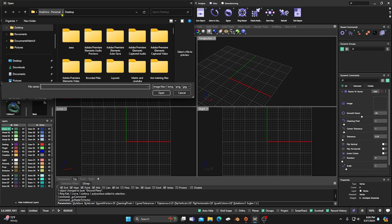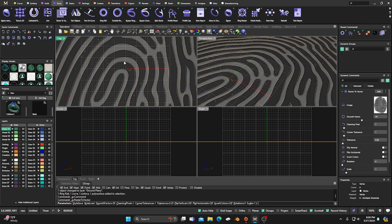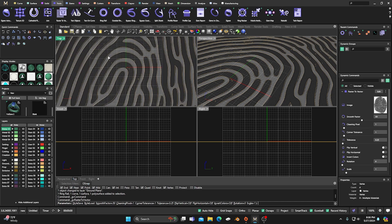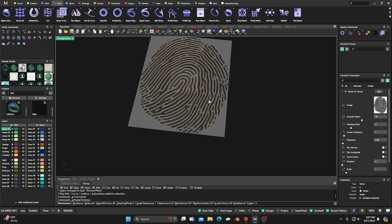I'll scroll down, grab the fingerprint, and input that in. Right away you can see what I'm talking about — even after going into Photoshop or GIMP, you're going to have little blotches out here that aren't going to do you any good. So we want to clean those up. The easiest way is to go over to our cleaning panel and bump it up a little, and now you can see it's much, much cleaner — got rid of all those little things.